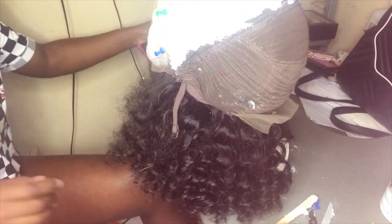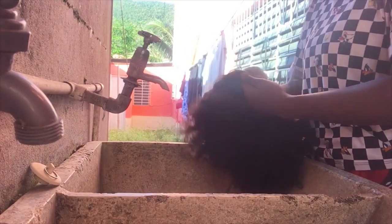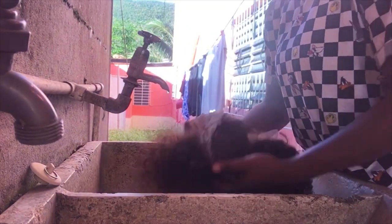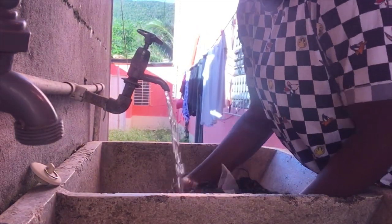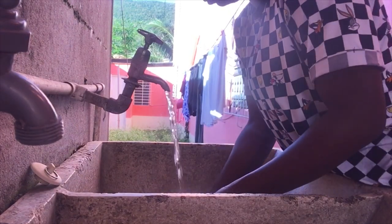I left the product on for 10 minutes, and after the 10 minutes I went and washed it out. I don't have a specific way to wash it out — I just wash it out. The camera stopped recording and I didn't even notice, but yeah.